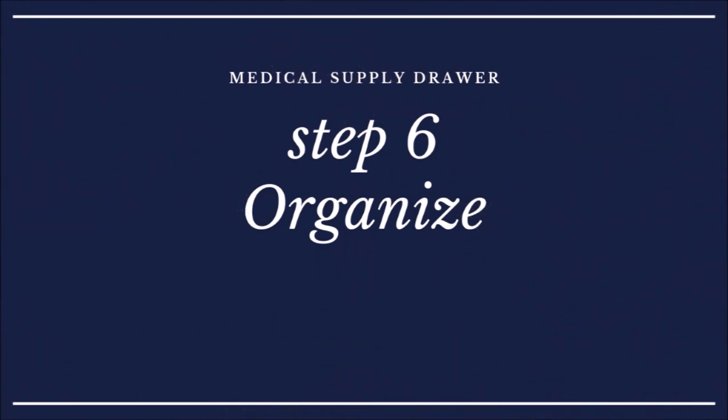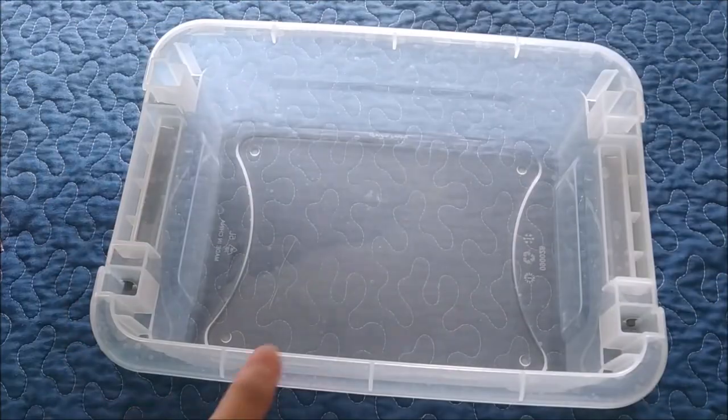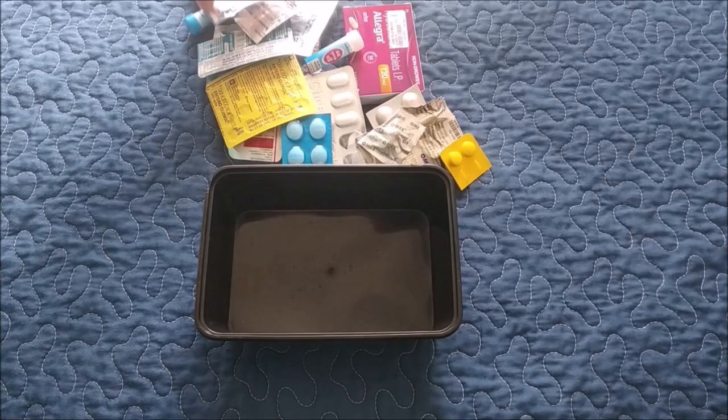The last and final step is to organize everything properly so that anyone in the house can access it without any issue. I have a medium-size transparent box and, to keep it more organized, I'm using a food parcel container inside it. This way tablets and ointments can easily be separated.